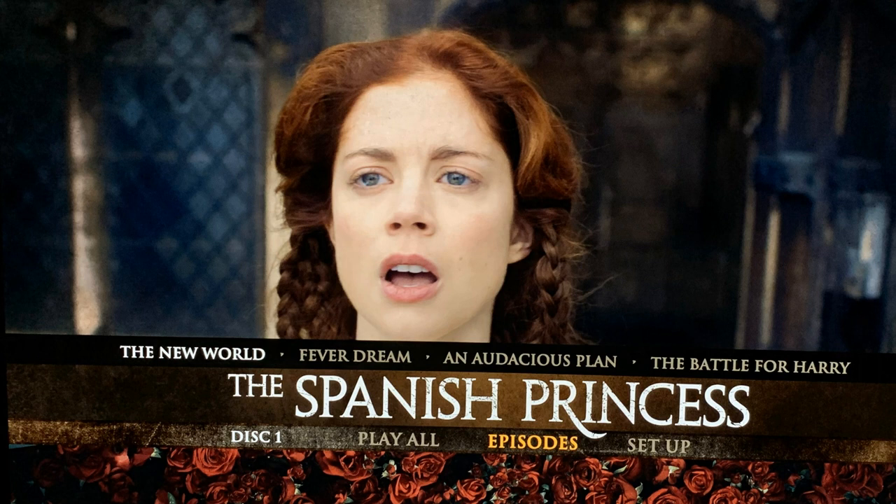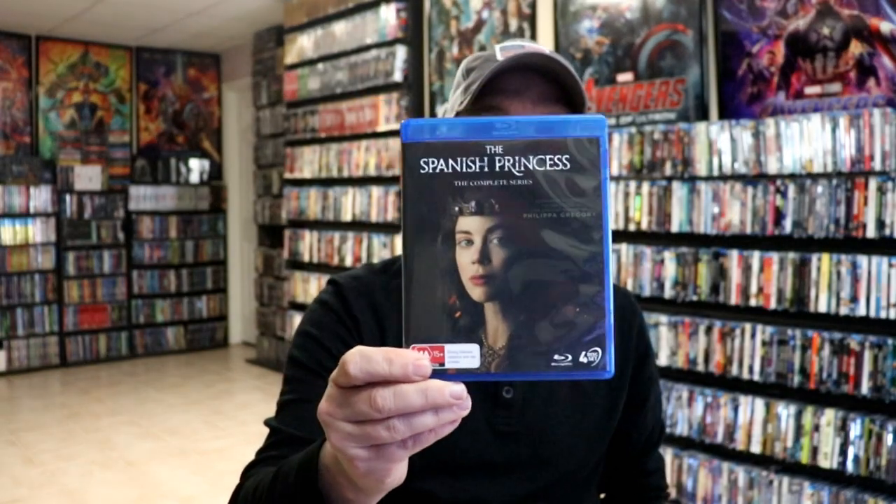I've never actually had a chance to watch this series, so I'm definitely looking forward to checking this one out. Please leave a comment below — let me know if you've ever seen The Spanish Princess and what you thought about it. Also, let me know what you think about this particular unwrapping.